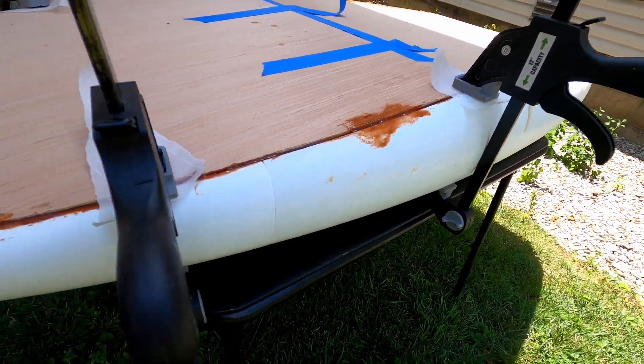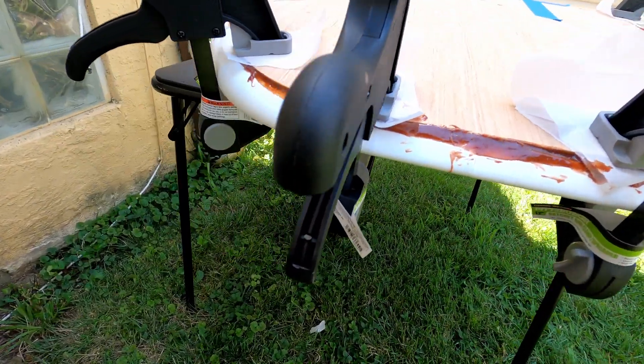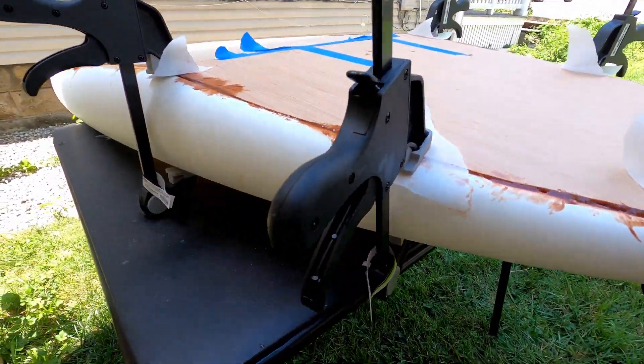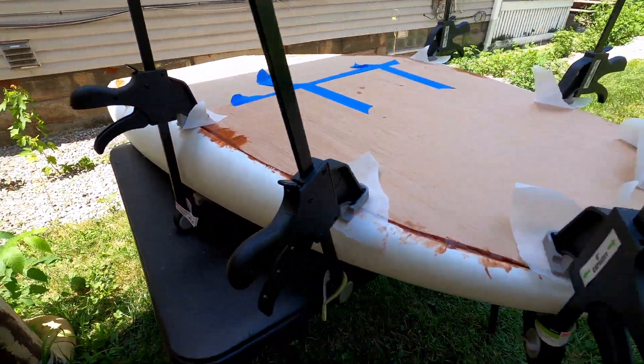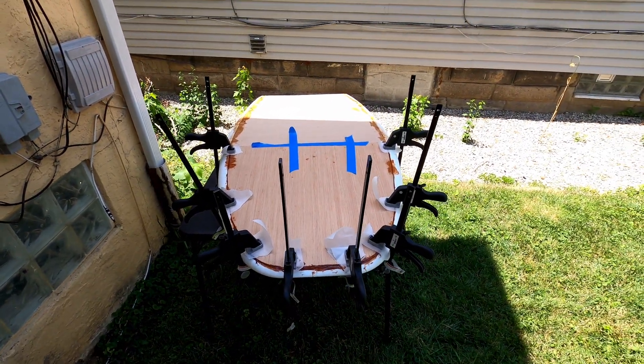Getting that initial wood in place, I will be going back and filling in some of the pockets and sanding it nice and flush with the plastic part of the board. But this was a very good start and will keep everything in place really nicely so I can keep on building until I get to the finalization of the project.